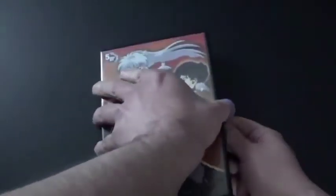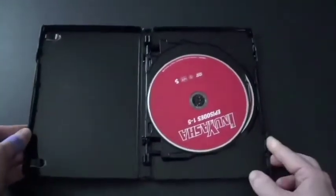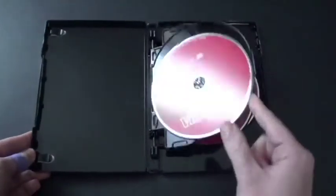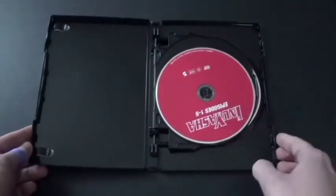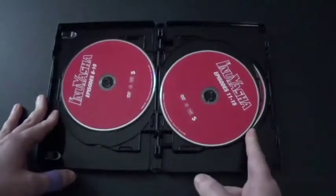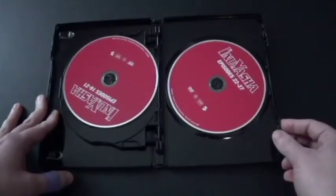All right, here we go. Here are the discs. I like the looks of the flippers too. You can see that all the discs here are just the plain red, and it's a good color because it's red for season one. We've got disc one, disc two, disc three, disc four, and disc number five.